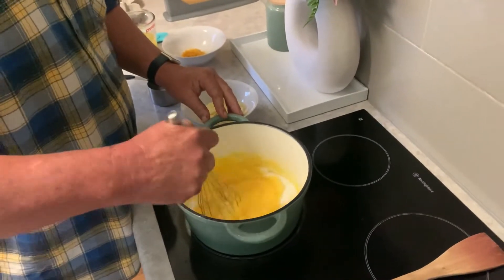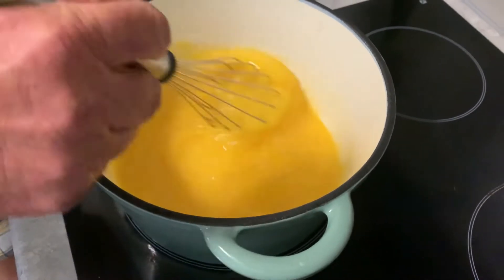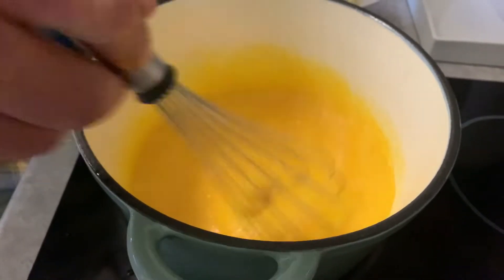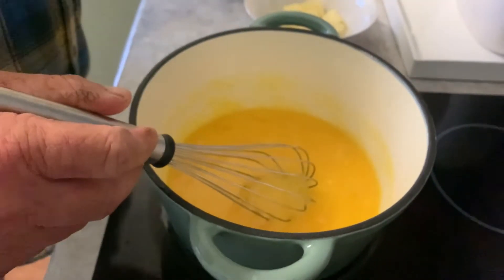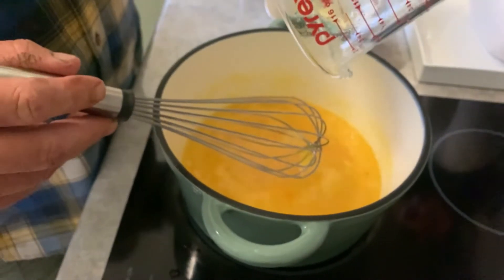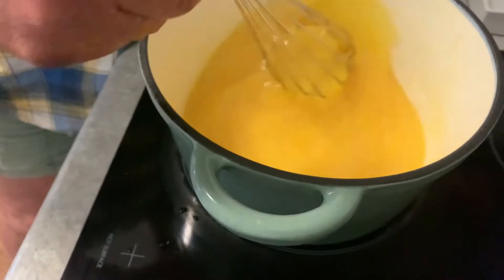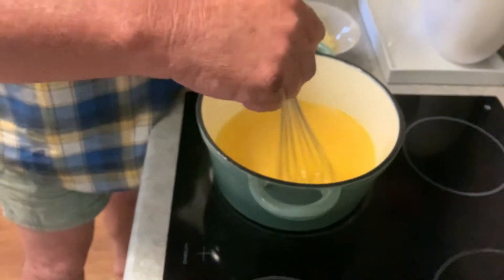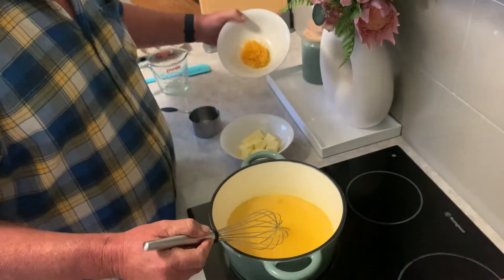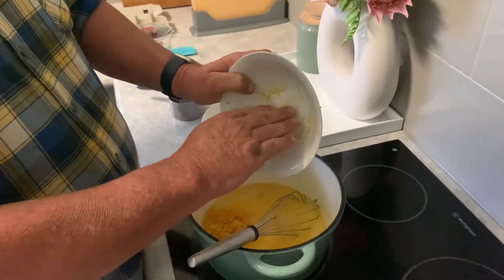Whisk this together. Now we have one cup of lemon juice — whisk this together, we're going to add that in and whisk again. Two tablespoons of lemon rind — there's two tablespoons from two lemons.